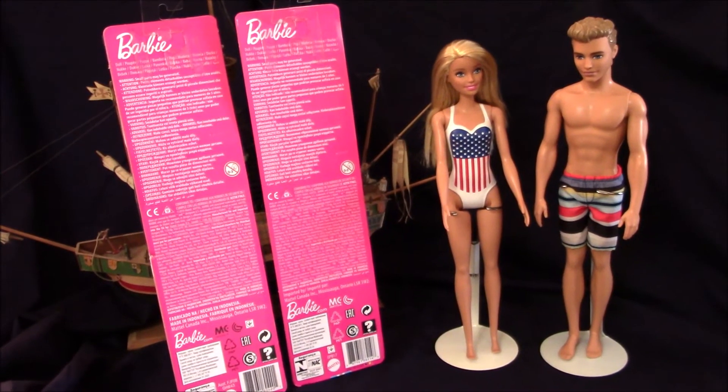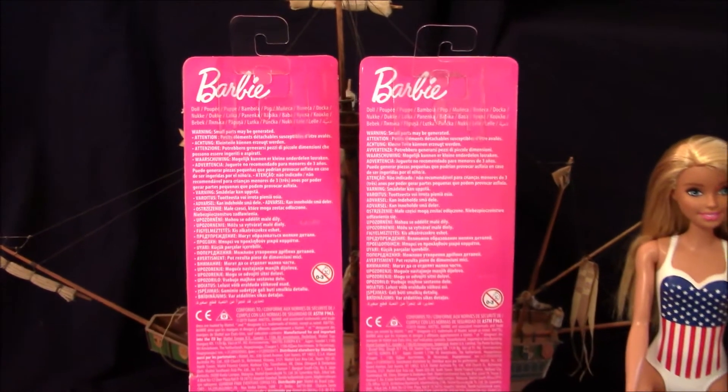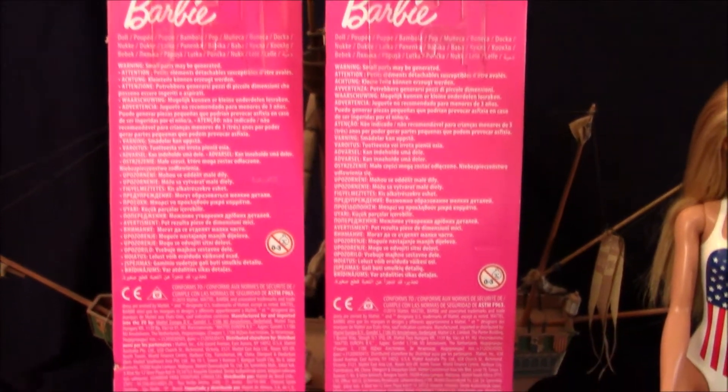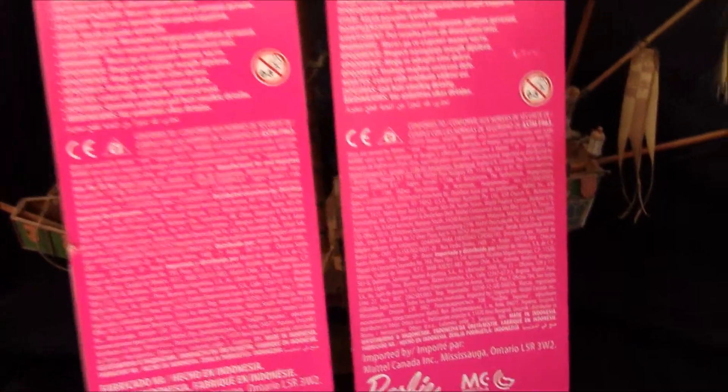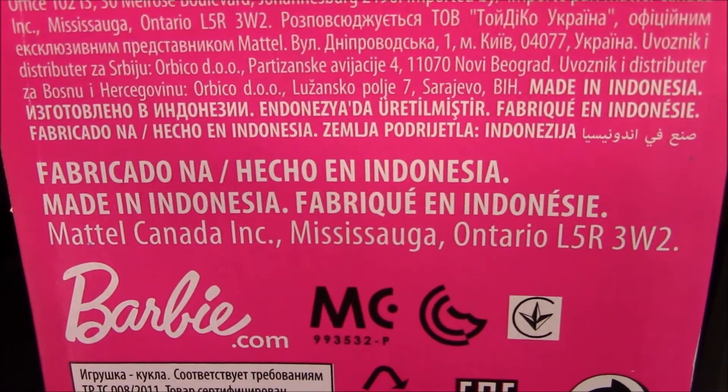Here's the back view of the packaging for both of these dolls. It is plain and simple, just pink in color. When you go down here, it does indicate where it is made, and you will see that this is made in Indonesia.